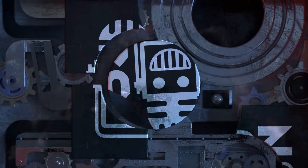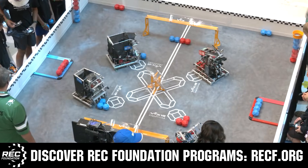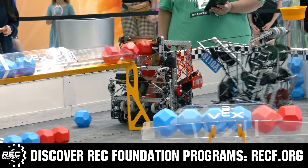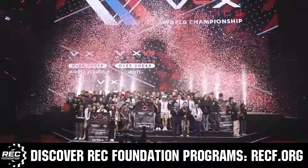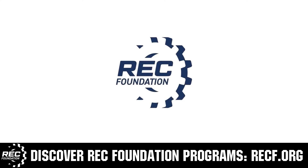This video is brought to you by viewers like you and also in partnership with the following. The Robotics Education and Competition Foundation provides fantastic programs for students from elementary school all the way through college. These include VEX, Aerial Drone Competition, Online Challenges, JROTC, Girl Powered, Scholarships, Certifications, and so much more. To discover these exciting opportunities, visit recf.org and get connected.